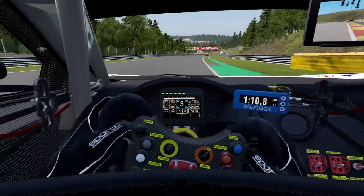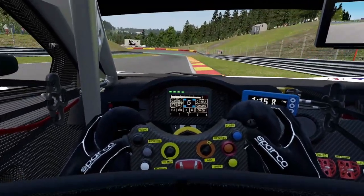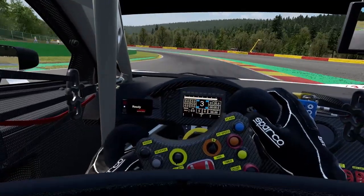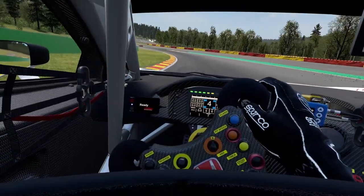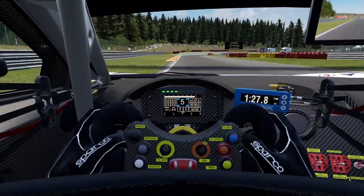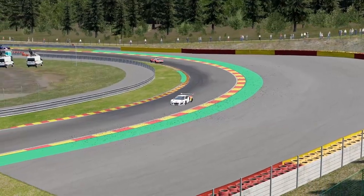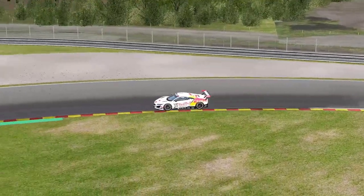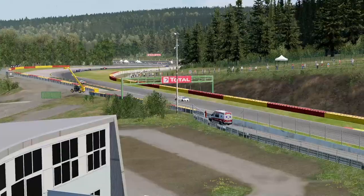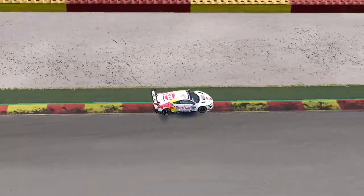If you do everything correctly, you should notice gains of around 1 to 3 tenths per lap, depending on circuit length. At Spa, for example, I was able to gain 0.3 of a second just by adjusting the brake bias correctly — which is the main reason I made this video. Additionally, adjusting brake bias only affects your braking. Unlike changing the rear wing, which affects aerodynamic balance and may require you to adjust mechanical balance and ARBs, changing brake bias doesn't give you that headache.